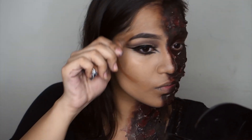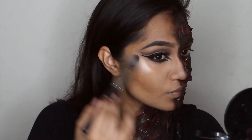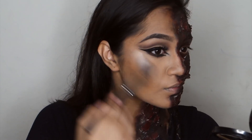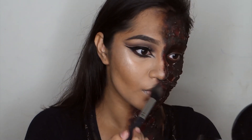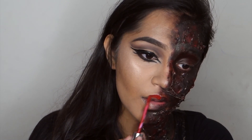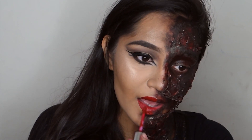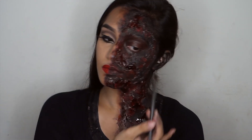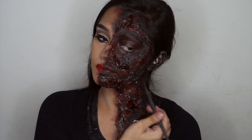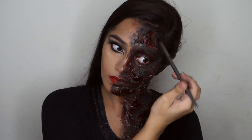I contoured with LA Girl Pro Conceal in Espresso and used MAC Soft and Gentle to highlight — okay, not a little bit, I used a lot. I used the same Seraphine lipstick on my lips. Because the fake blood had dried up I went ahead and added a little bit more. I feel like the fake blood really pulled the look together for me.